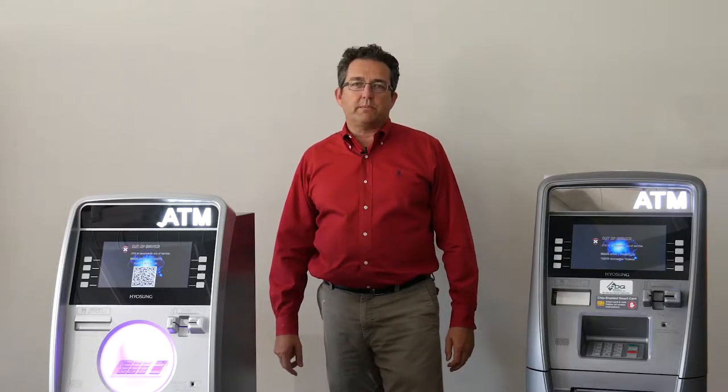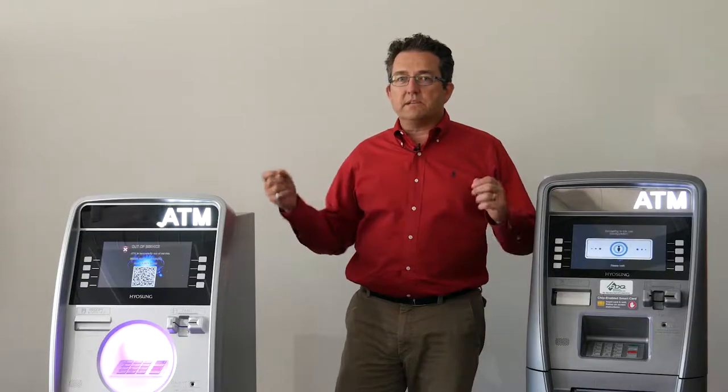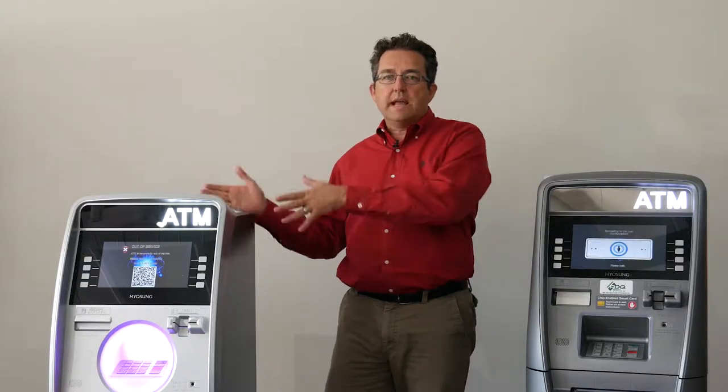Hi, this is Phil from PDQ Merchant Enterprises and the ATM Mastermind Group page, and we're here today to talk about the differences between the Halo and the Halo 2.